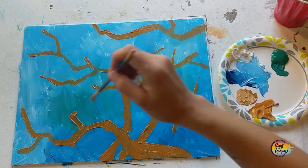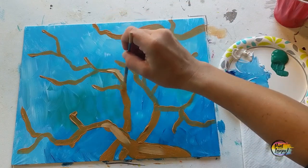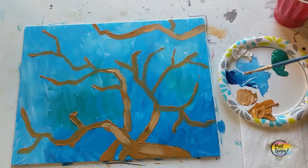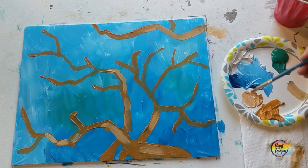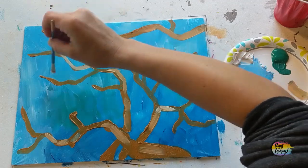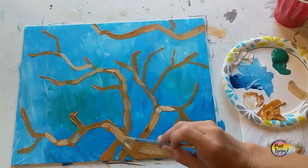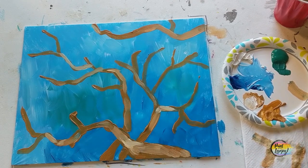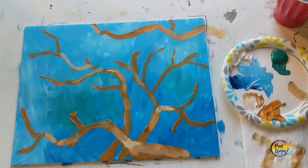Now we're going to go for a lighter color — we're mixing white and raw sienna. Being rather generous, placing this on top of a few of the branches. It does not have to be exact, but by adding this lighter value, it's giving our brain the indication that we have a slight 3D object here. The lighter area is what pulls forward as you look at it, as your brain interprets it, compared to a darker color that pushes it backwards.